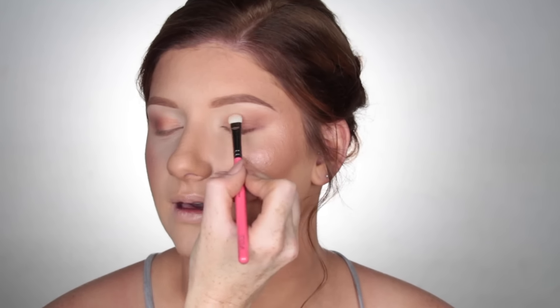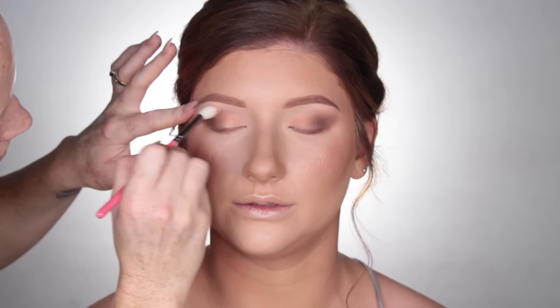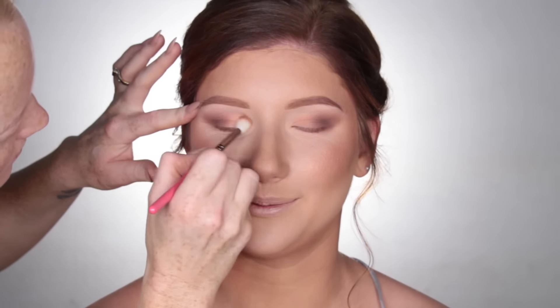To deepen the eyes, I'm picking up Mocha by Makeup Geek and just blending that into the outer portions of the eyes using a fluffy blending brush. Then using a clean blending brush, I'm just going to blend out the edges so there are no harsh lines.